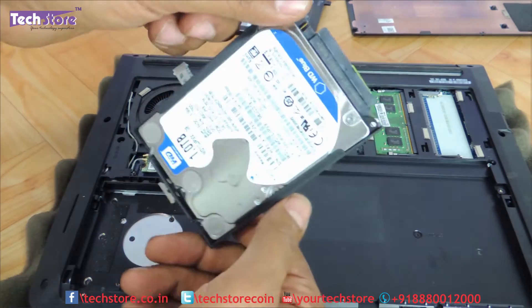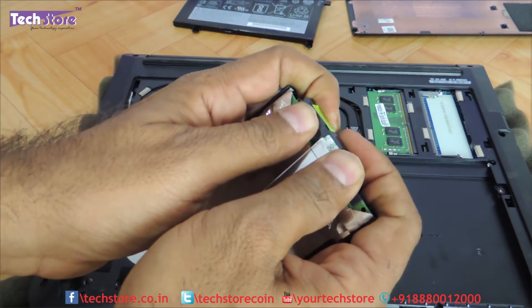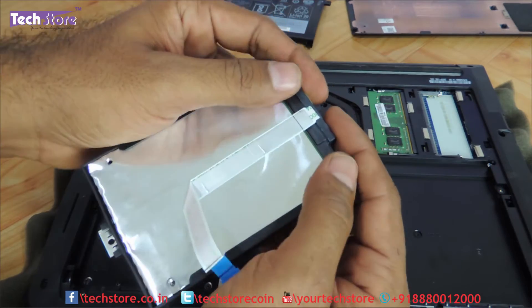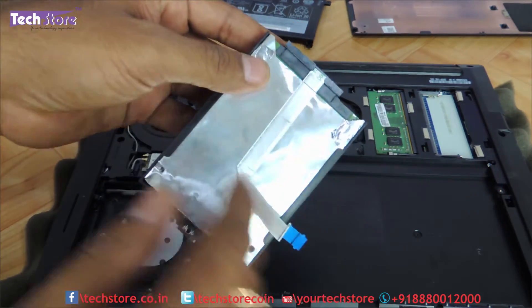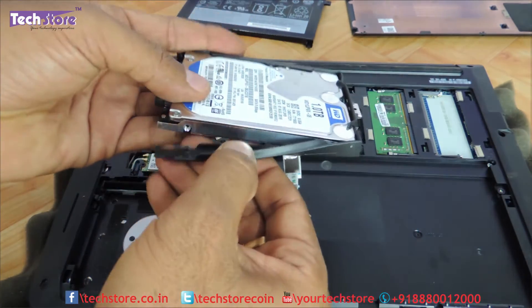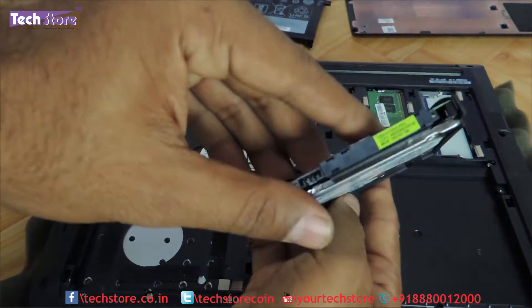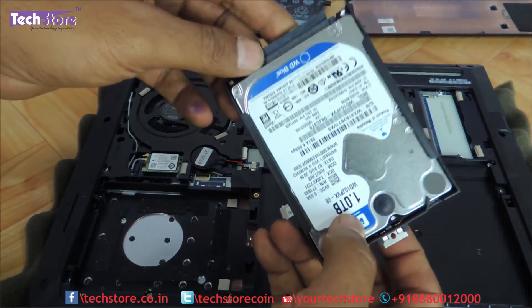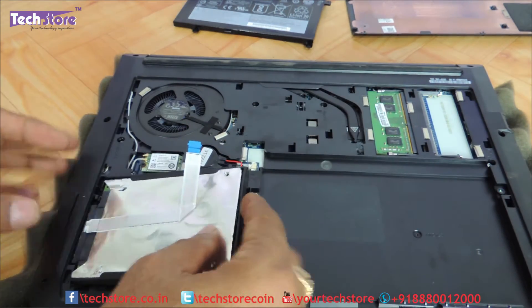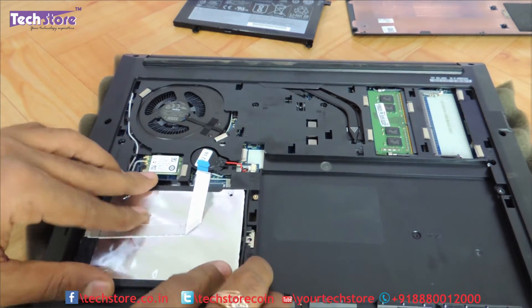So you can replace it with an SSD actually. You just need to remove this connector also — it is basically pasted, so if you really want to remove it, remove it. We are just showing you how to remove and upgrade, and then this entire case can come out on its own. Put the other hard drive or SSD — a 2.5-inch SATA hard drive or SSD — into the same part over here.